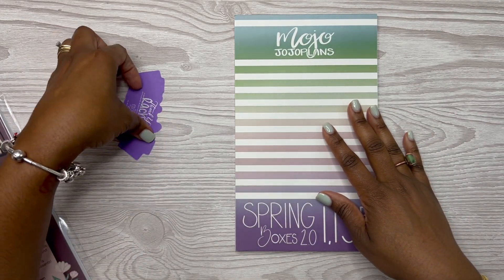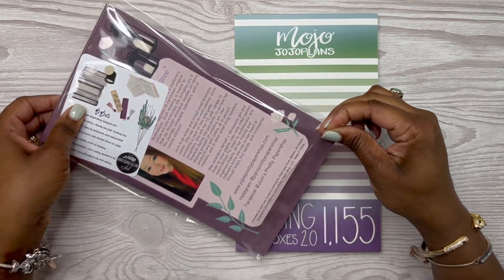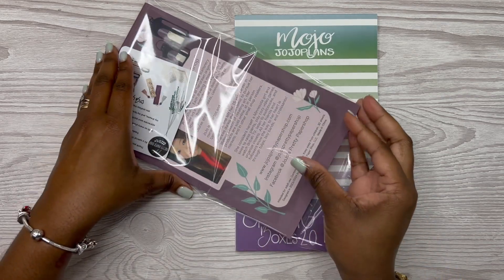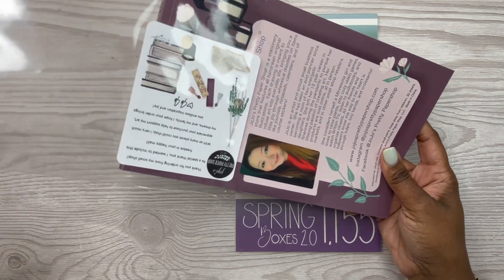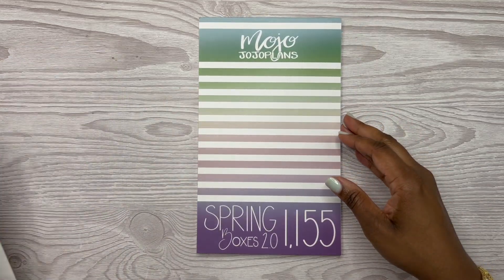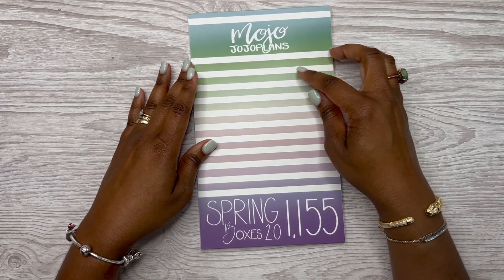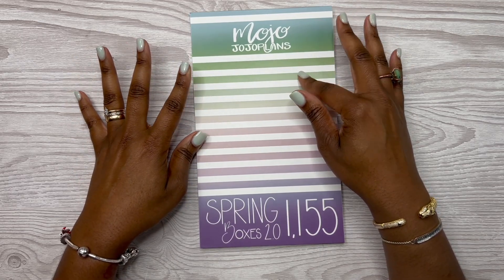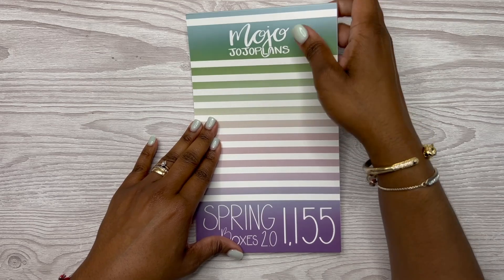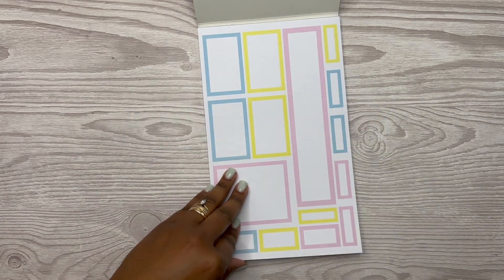I went on a hiatus from buying sticker books and stationery items because I needed to save some money. But I was still buying sticker kits. Okay, so this is Spring Boxes 2.0. I do have Mojo's first spring seasonal sticker book and I love it. With Spring Boxes 2.0 you get 1,155 stickers, and it just reminds me of Easter.